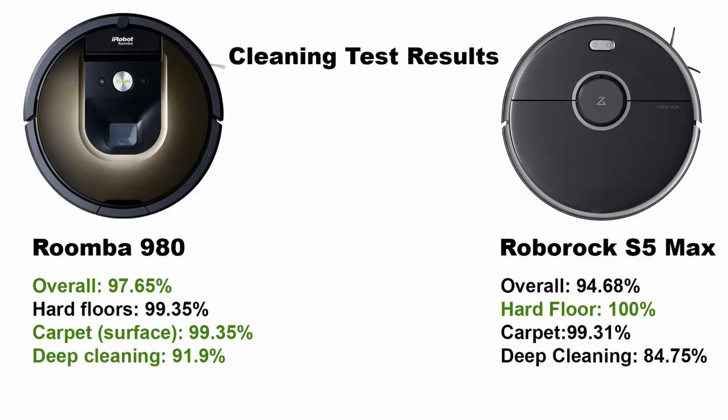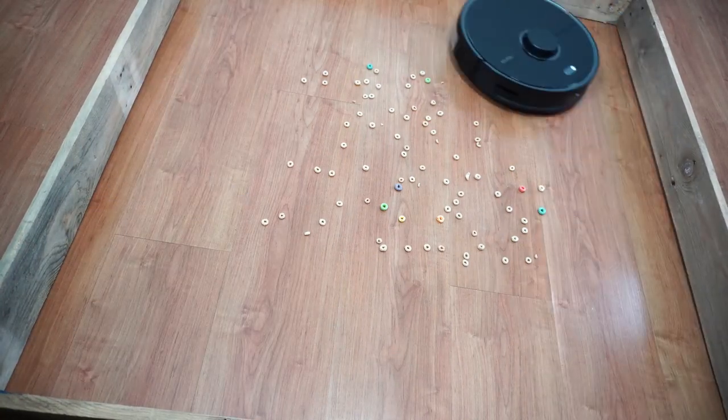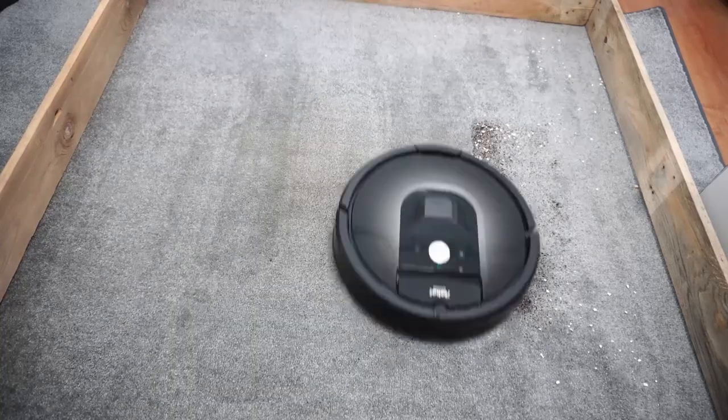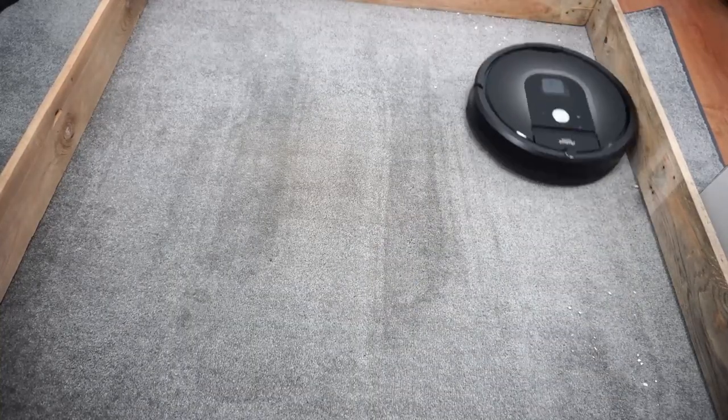Results of the surface debris test are very close — it's basically a toss-up between the two. You could say the Roborock S5 Max is better on hard surfaces while the 980 is better on carpet based on the scores, but in a real-world scenario both will do well.